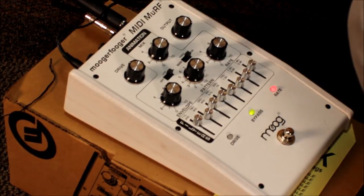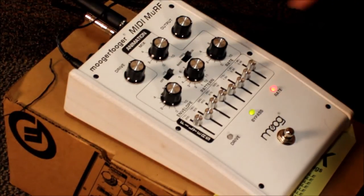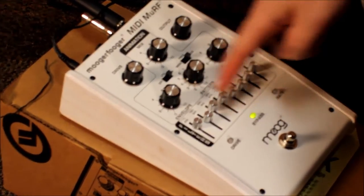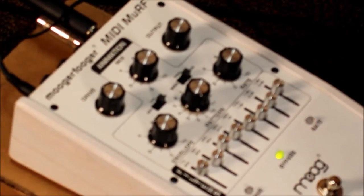I have it set just on a high output with a high mix setting - you can see right here - and then the rate's kind of slow, envelope's up in the middle, and this is just the second pattern. It's got a really lush, almost phaser sound.